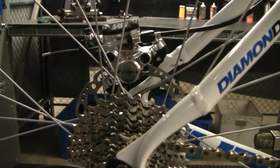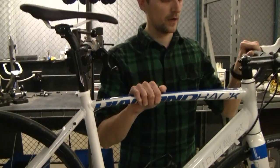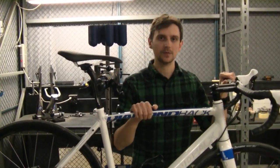So that is the Diamondback Sentry Sport Disc, only from Performance Bicycle. To read a more in-depth review of our ride experience, check out the Performance Bicycle blog.